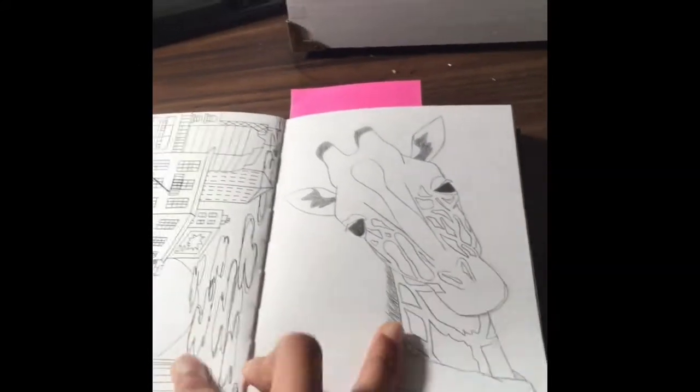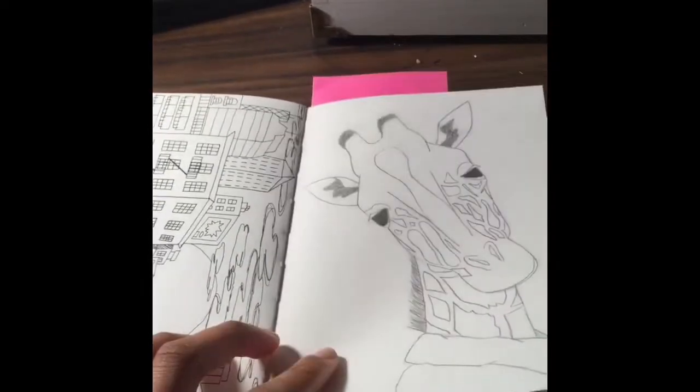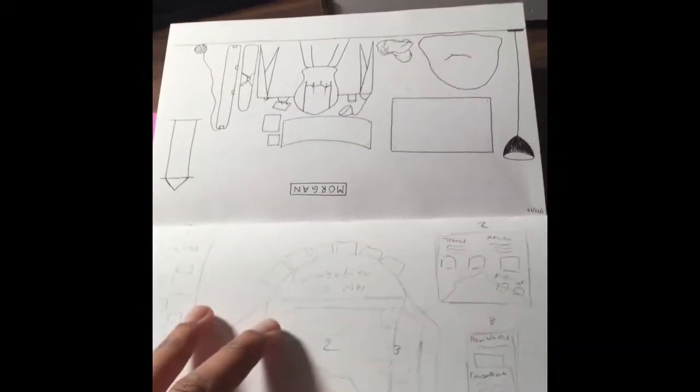This is Georgia the giraffe — I thought of making her shirt red but I didn't. Georgia is so cute. I was really proud of this one when I made it. Notice how the dates went away — this was a plan for my history fair project. We got second place at school but didn't place at all at districts, but it's fine.